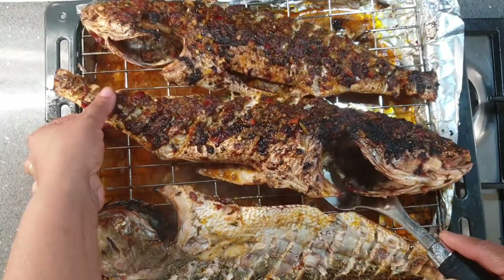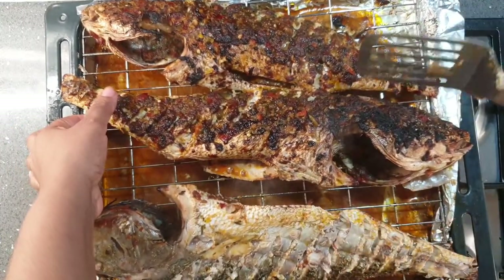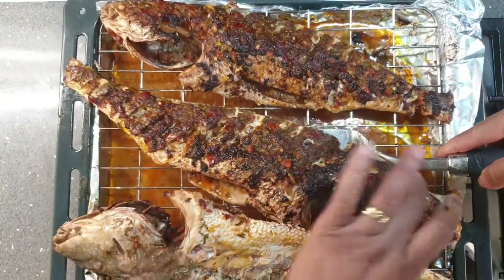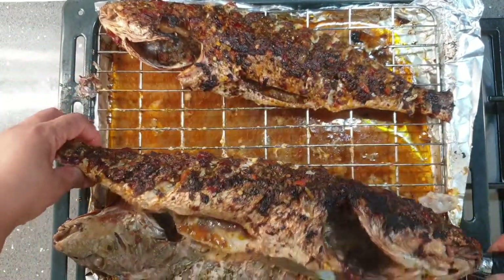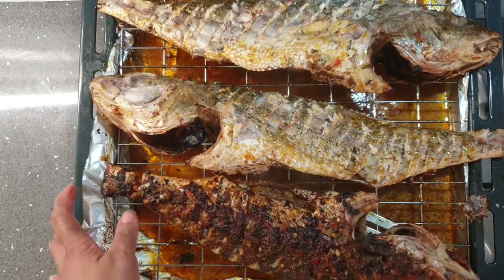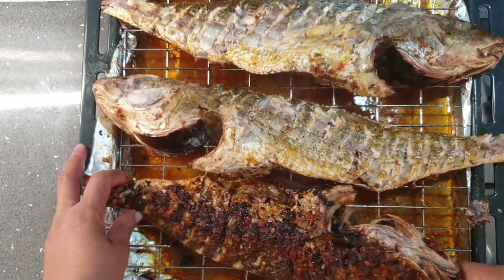When flipping your fish, be very careful so that it doesn't break. You want to run a flat spoon underneath and be sure that it's not stuck to the rack before you flip it over. Your fish is most likely to break if it is not cooked or dry enough before you try to flip it — however, you don't want it too dried before you attempt that, because you want to keep your fish as moist as possible.